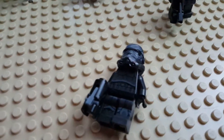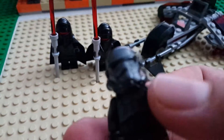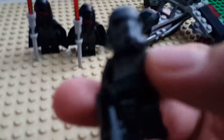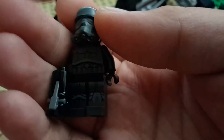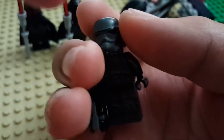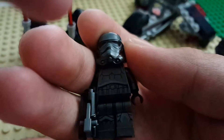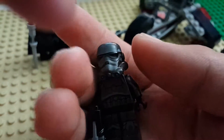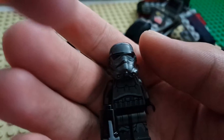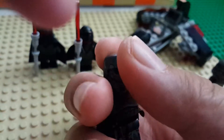This thing has insane detail in printing, like you have no idea. It's so crazy, I love the detail on this guy. It has leg printing, torso printing, and the printing on the helmet is just awesome. The silver mixed with the dark gray is so awesome — the mouthpiece and such. I'm pretty positive that this is the same mold as the Rebel Stormtrooper battle pack with the four Stormtroopers.